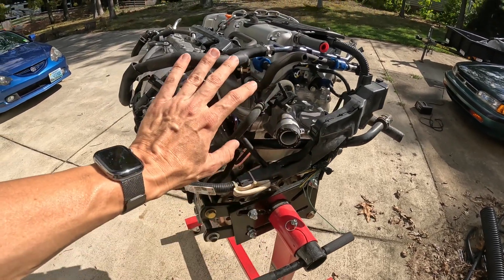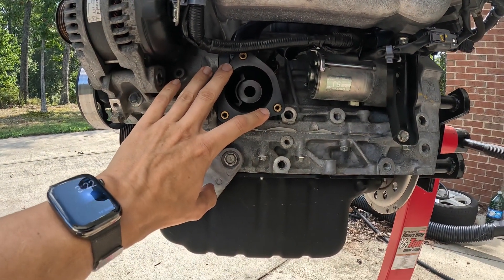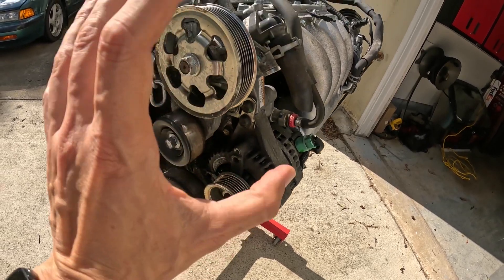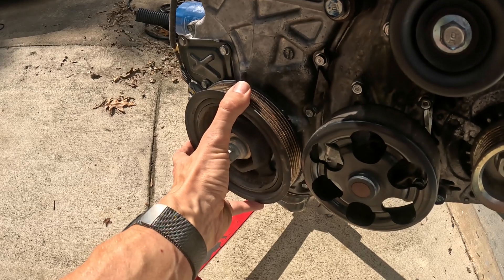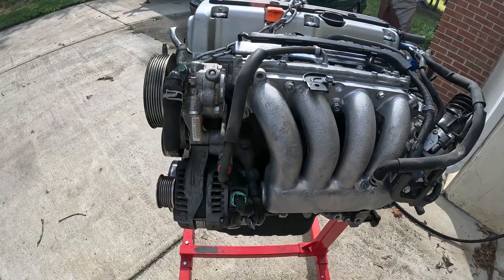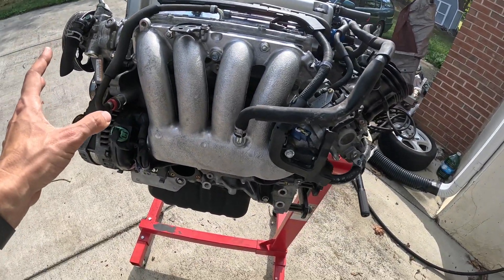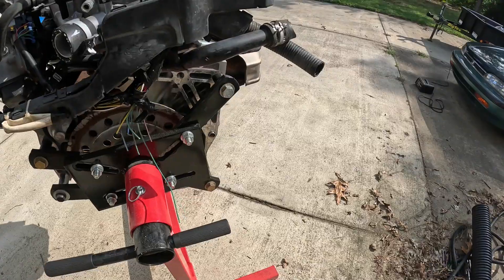So far we're going to change out the harness and the throttle body. It looks like the thermostat has been removed from this engine, so we'll be putting a new one on. All the pulley system is undamaged, and it came with a power steering pump and the alternator, so that's two less things to worry about. Some people change out the main crank pulley for a smaller one, but I'm going to stick with this one for now. We'll also be getting new power steering and cooling hoses.